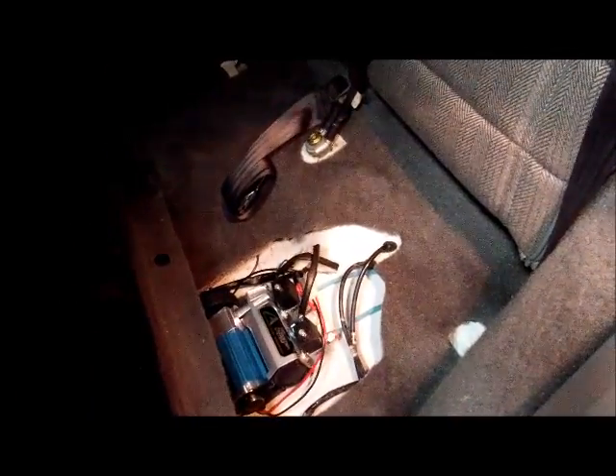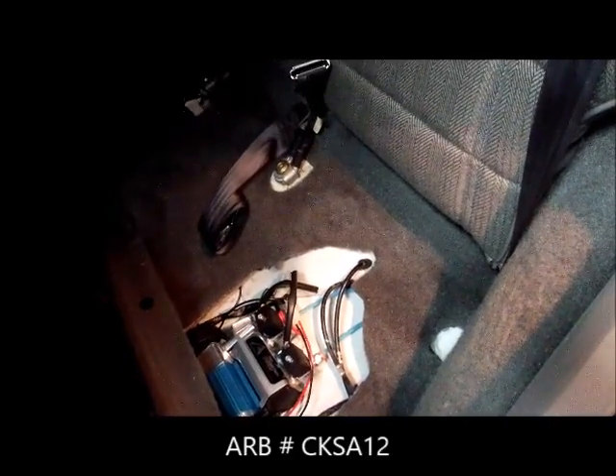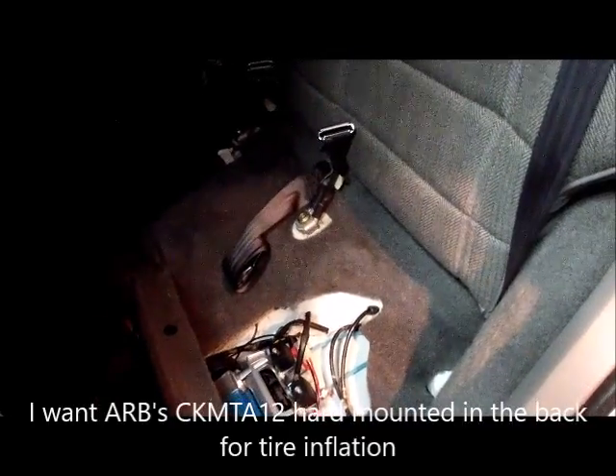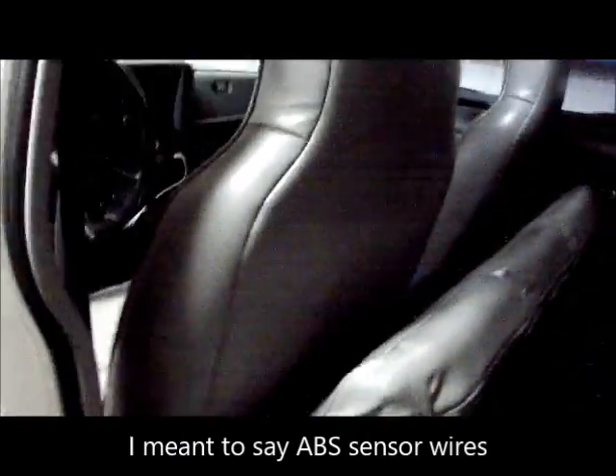I've already wired and installed the ARB compressor — this is the smallest compressor ARB makes. I only want it to run the lockers. I have a wire system in a toolbox that's somewhat portable, connected to the battery terminals. Later, ARB has a more monstrous system I want to install in the back. I ran the wires back here. If you follow the ARB instructions, it's fairly easy to do if your Cherokee already has ABS — mine's going to be pulled out, and the ARB lines will go through those sensor wire holes.